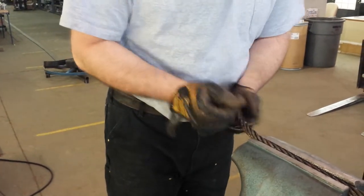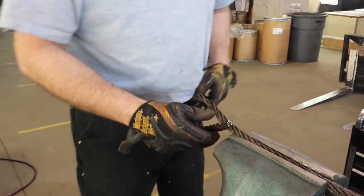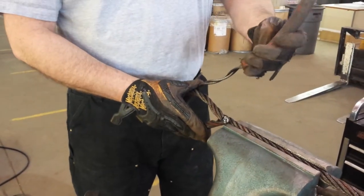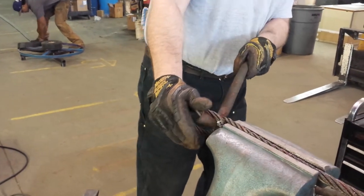Marry it up in the front like you do a standard eye. It's just like doing a standard eye, except you're doing a thimble eye with two of the six outer strands.